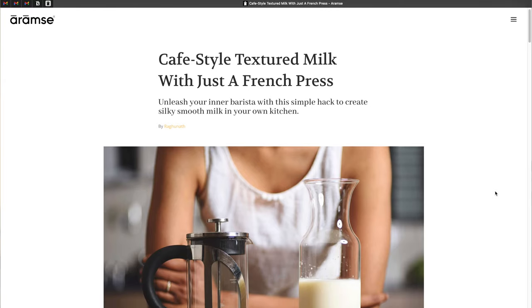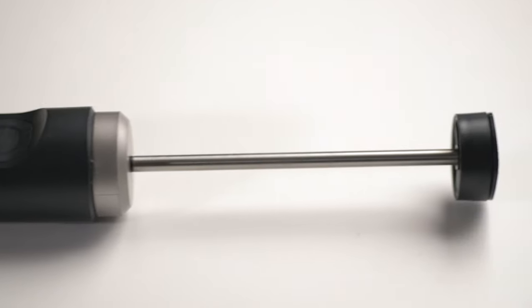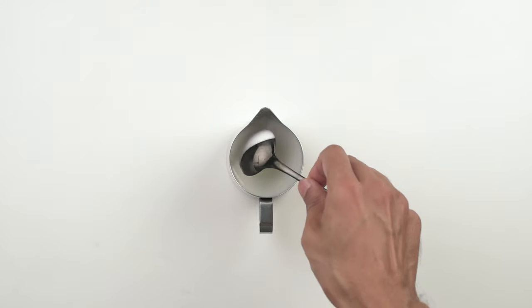At around 110 US dollars and over 9,000 Indian rupees, the Bellman isn't exactly cheap. It's a lot more expensive than a French press, which is great for texturing milk on a budget — we have a detailed blog post on our technique linked in the description. It's nearly three times the price of the Nano Foamer, which also does a fantastic job; you can check out our review linked up here. So what would justify spending the extra money? One reason is workflow: steaming allows you to texture and heat simultaneously, so it's quicker and more streamlined. The other reason is the texture itself — steaming creates an airiness that you just don't get otherwise; it feels more delicate and lighter.